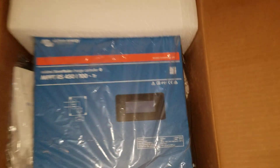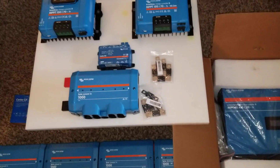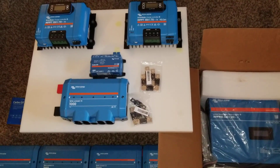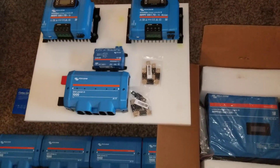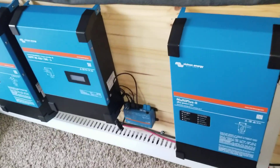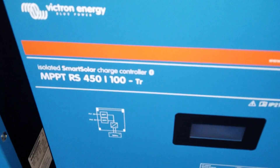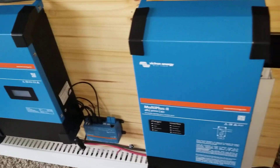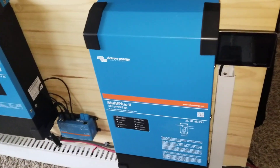Seeing is believing — here's the RS 450/100 T I'm talking about. This is going to go with the big boys. The two Multi Plus 2 48/3000 international single-phase inverters are going to work in conjunction with each other through the Cerbo GX. That setup allows me to put my panels far away at a long distance and bring the power in without having a voltage drop.